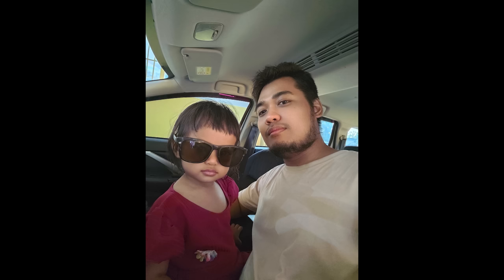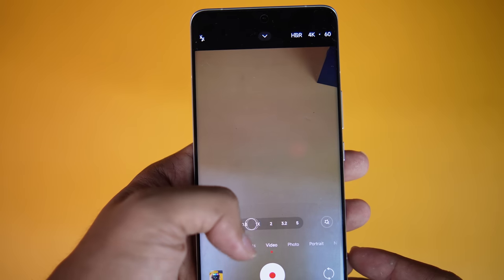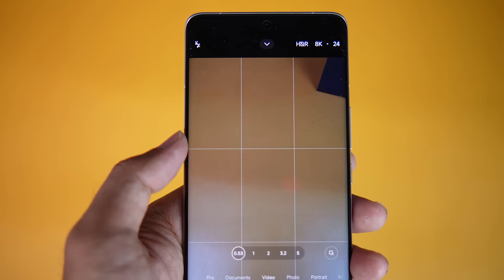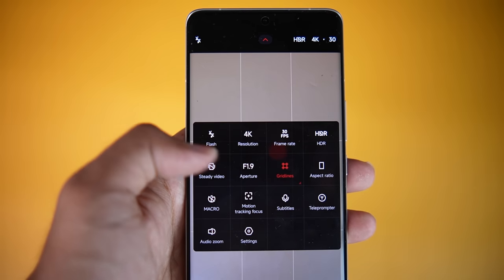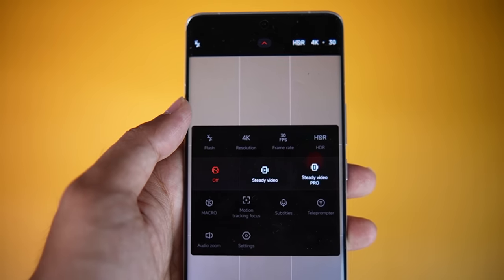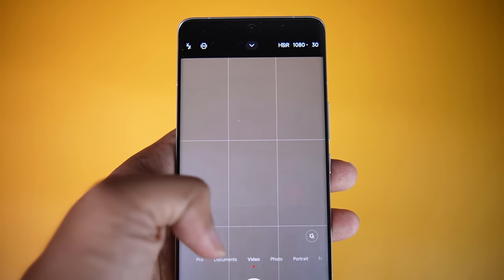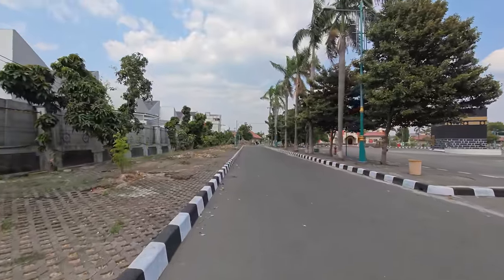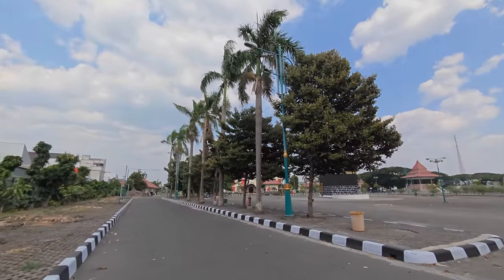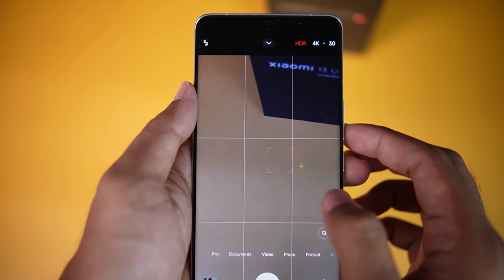For video, the Xiaomi 13 Ultra supports 4K 60fps across all rear cameras. It even supports 8K 24fps from ultrawide to telephoto. There are 3 stabilization modes: Off, Steady, and Steady Pro. Unfortunately, Steady and Steady Pro only support the main camera at 1080p 30fps resolution. But I never use those modes anyway due to those limitations — the OIS mode is already very stable on the Xiaomi 13 Ultra. One more note on video: HDR video mode only works on the main camera, and selfie video resolution is capped at Full HD, though it supports 60fps — quite a gap compared to the main camera.